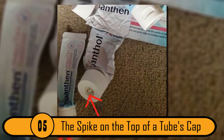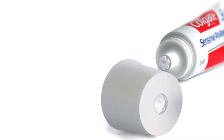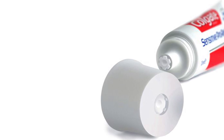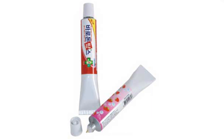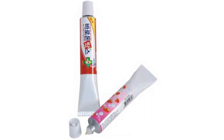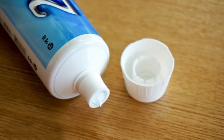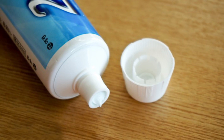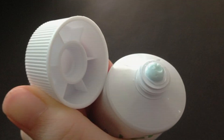The Spike On The Top Of A Tube's Cap. If you've ever bought a tube of cream or a tube of toothpaste, you may have noticed the spike on the top of the cap. This is actually for a purpose. Oftentimes there's a piece of protective aluminum covering the hole. To easily get the aluminum open, you would push the spike through the protective foil so that you can easily open your tube. It's much easier than using a pair of scissors or a pencil.